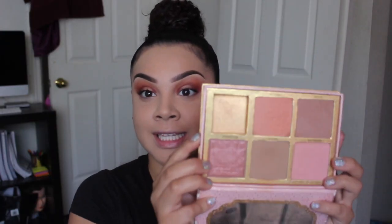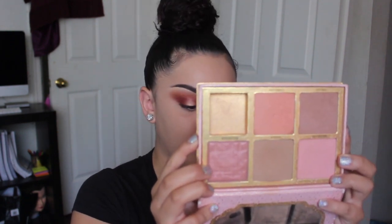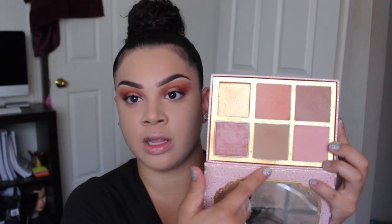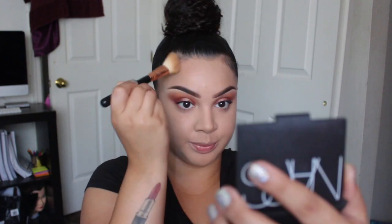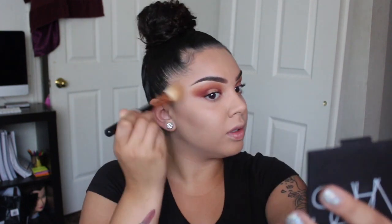Going into this palette — it's called Cheekathon by Benefit. I bought it a while ago. It comes with four blushes and a bronzer. I'm gonna bronze with Hoola and then probably go in with Coralista. I'm literally burning up — thank god I have a black shirt on because yesterday I wore a red shirt.